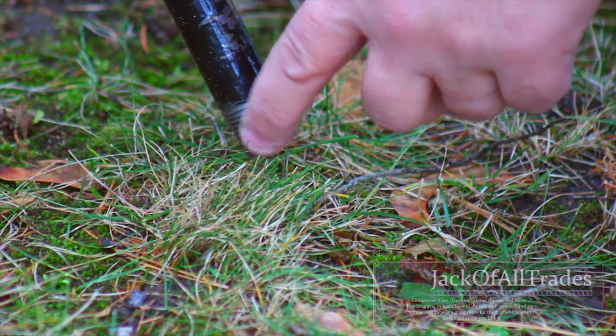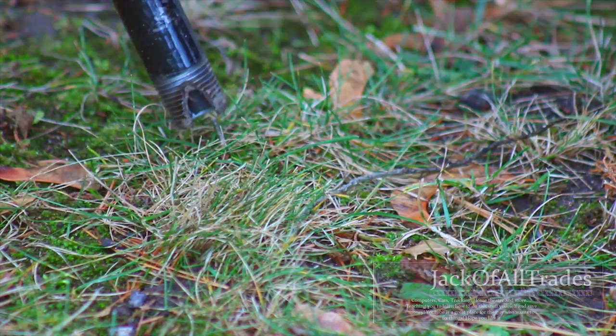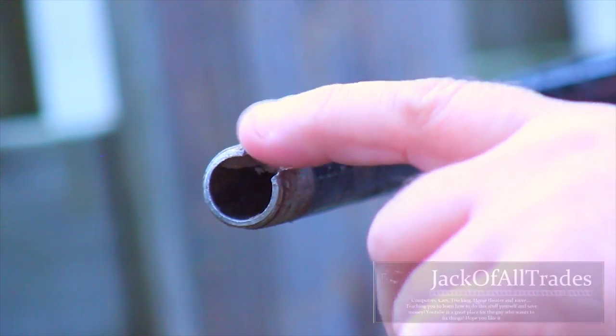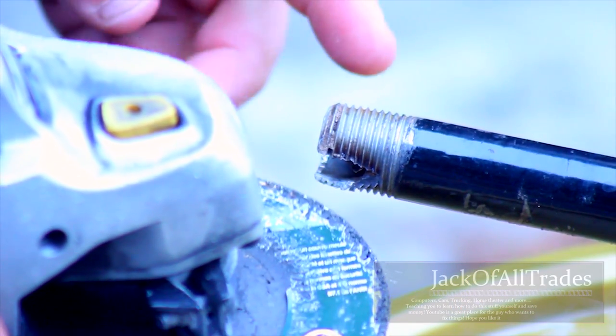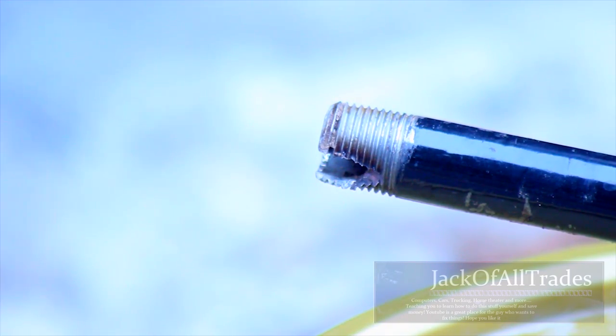What you're going to do is cut a slot right at the end of the pipe — about a centimeter and a half slot. You can see the half-inch pipe and then the slot right there. To make that cut, you can use a metal grinder. Just take the grinding wheel and go into the slot like so to make your cut.